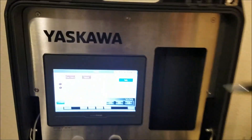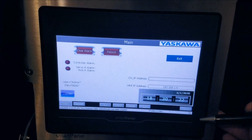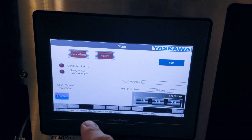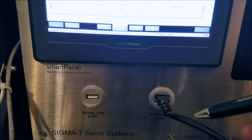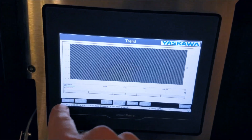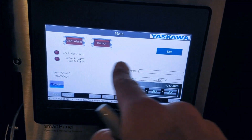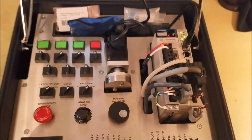you'll notice the Yaskawa logo at the top, and we have the Smart Panel 7-inch HMI, which is right now running a small program, just showing and modifying different pages. There's a breakout for a USB port and also an Ethernet port, but literally your machine could be run all from the HMI panel, which is connected to all these goodies here.